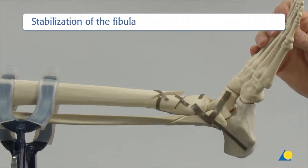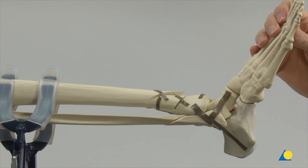After the bone model has been positioned in the clamp, the first step will be to use the lag screw technique to reduce and fix the simple fracture of the fibula. In doing so, the displaced anterolateral fragment of the tibia will be reduced indirectly due to the anterior syndesmotic ligaments, which are usually intact.